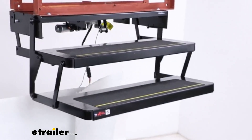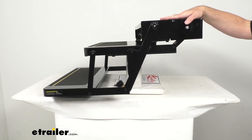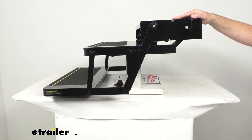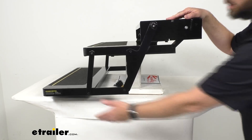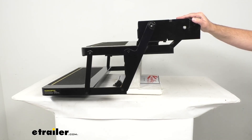The extended height when these are fully extended, measuring from the top of our mounting plate to the bottom of our bottom step, is going to be about 14 and one quarter inches. And then when these are folded in, again measuring from the top of our mounting plate to the bottom of our bottom step, it's going to be about seven and three quarters inches on that folded height.